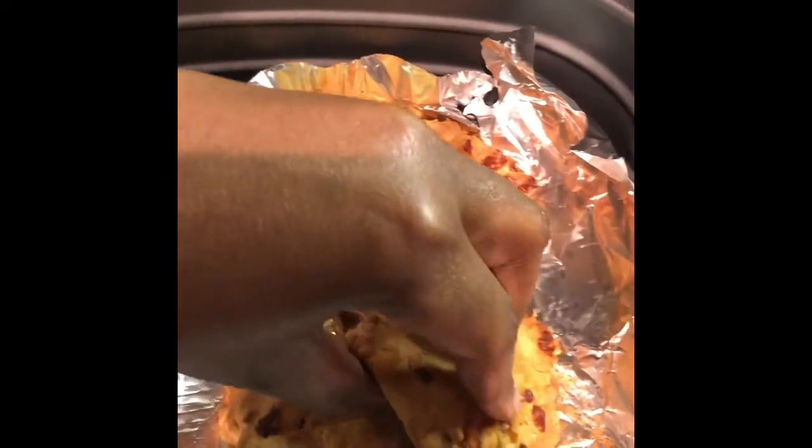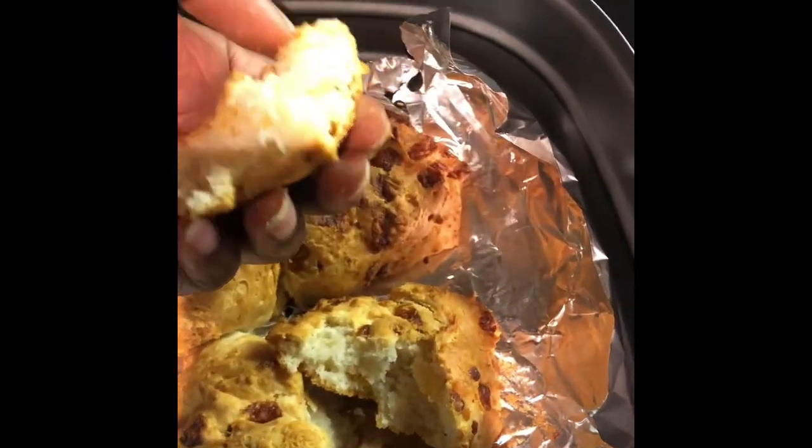This is the final result of all the ingredients for the recipe.